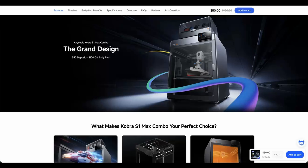I have three printers from AnyCubic in my print farm: the Kobra S1, Kobra 3 V2, and the Kobra 3 Max.